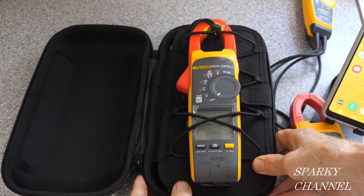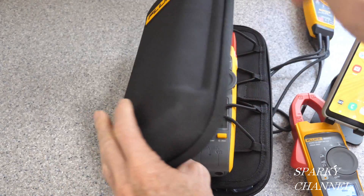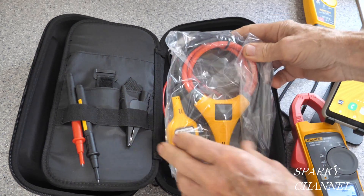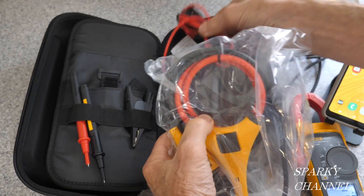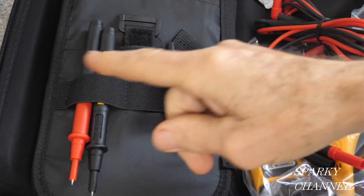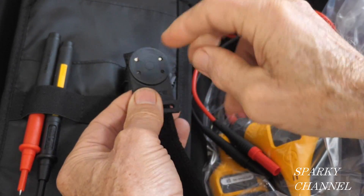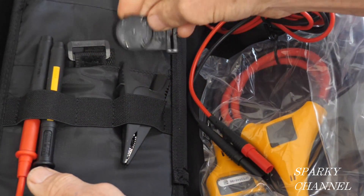It's suspended in the case and protected with a hard shell. When you open it up, here's your iFlex — I have an earlier video about iFlex and I'll put a link in my video description. Here are your silicone leads and probes, a grounding connector, and what they call the TPAC, which is magnetic so you can hang your meter from any convenient metal surface.